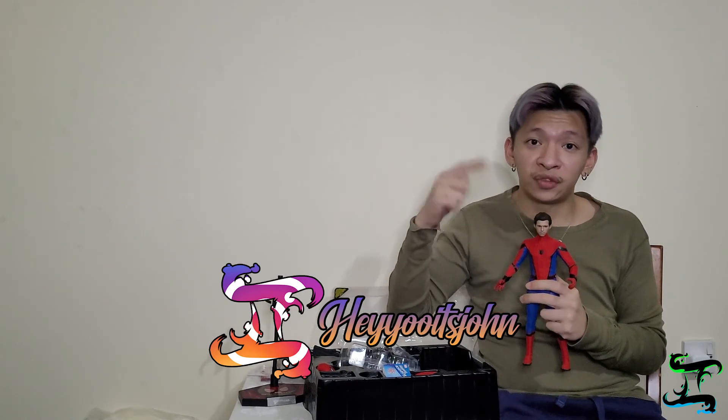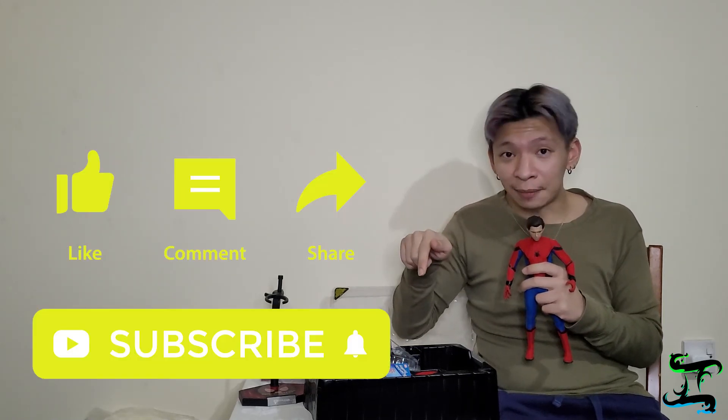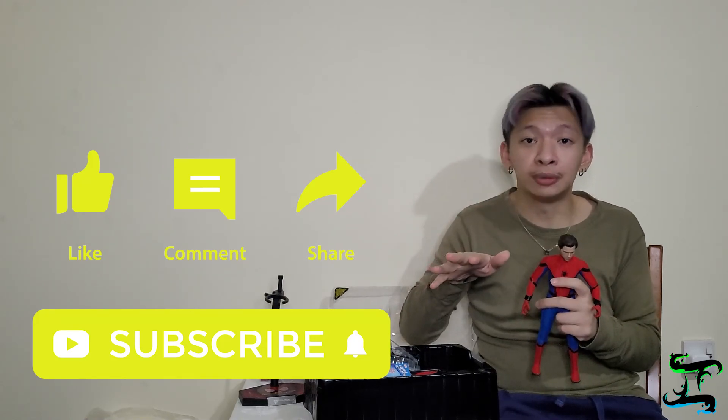I'm changing how I do my unboxings now. Instead of spinning the toy around to showcase it, I've decided to do it more like a vlog — unboxing and explaining what's inside the box. Don't forget to check my Instagram where I'll be posting all the hero photos. That's it for this unboxing. It's John — don't forget to like, comment, and subscribe to the YouTube channel, and follow me on Instagram, Twitch, Twitter, and TikTok. I'll see you guys next time, bye!